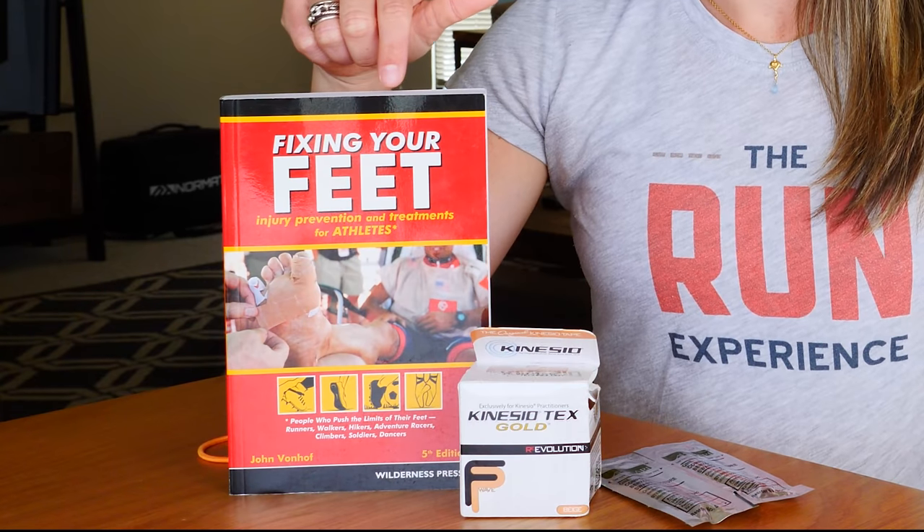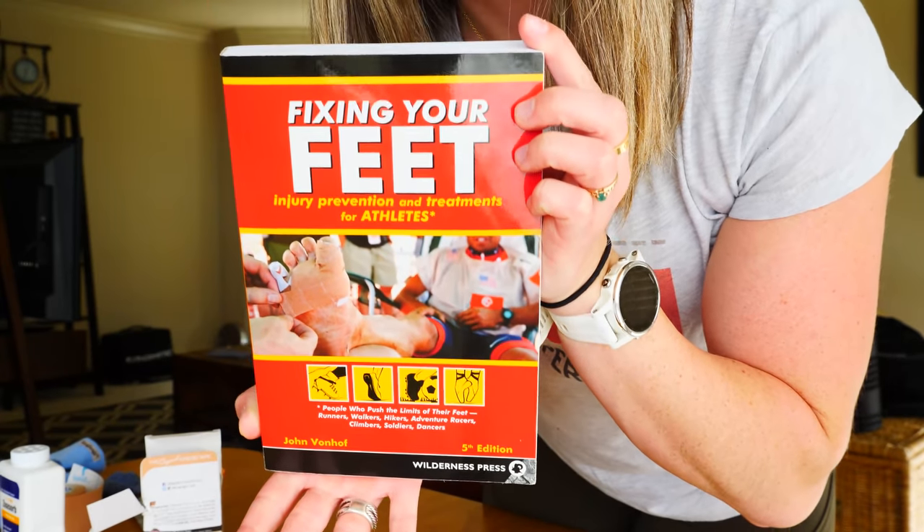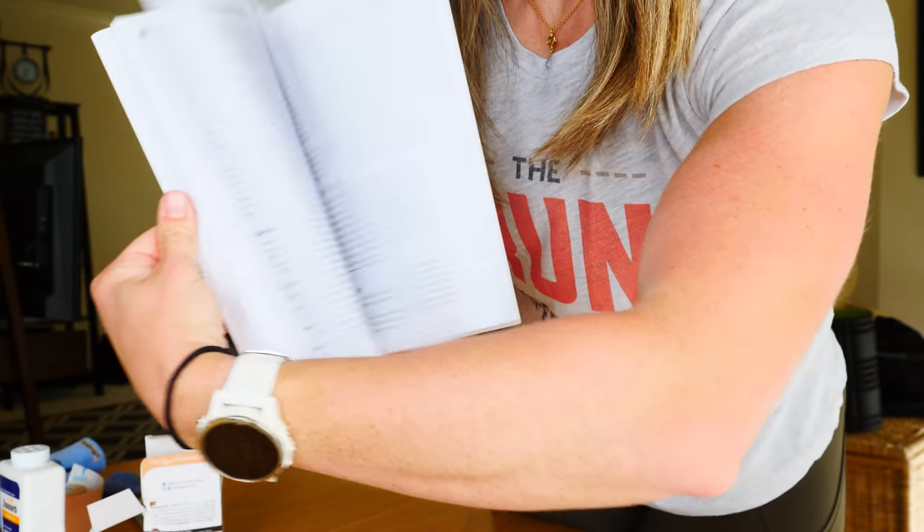First thing you're going to do is buy this book - Fixing Your Feet by John Vonhof. I'll link it down below. This book taught me everything I needed to know about best preparing my feet for a long day of unknown. I have done races where we had 10-plus creek crossings where you're soaking your feet completely.